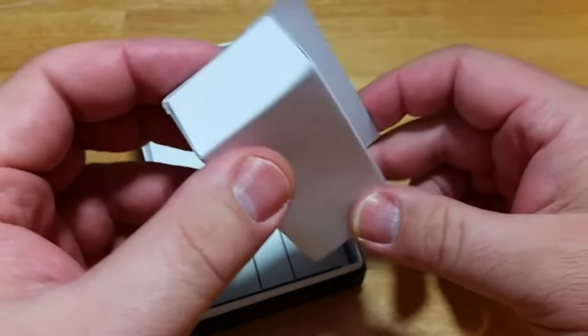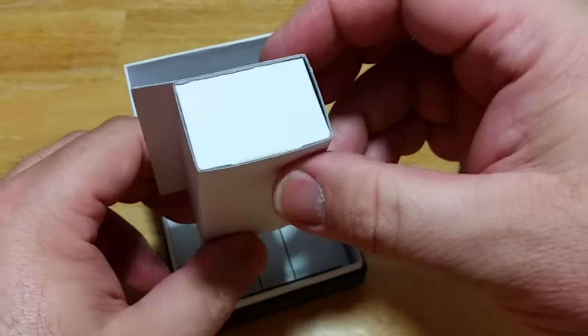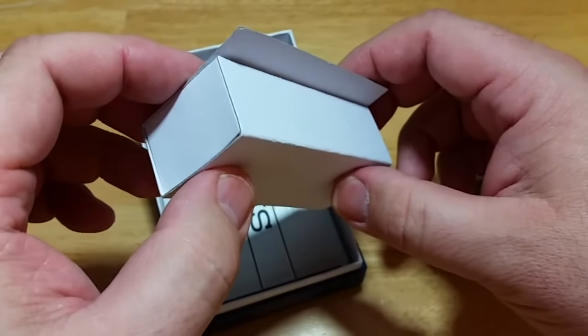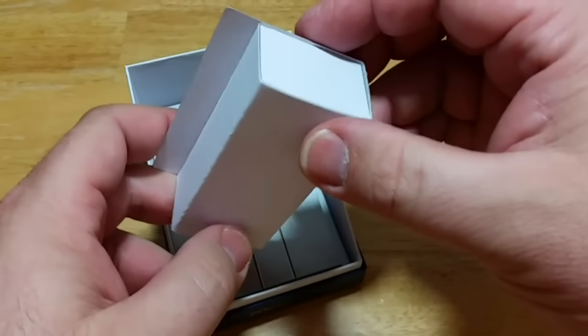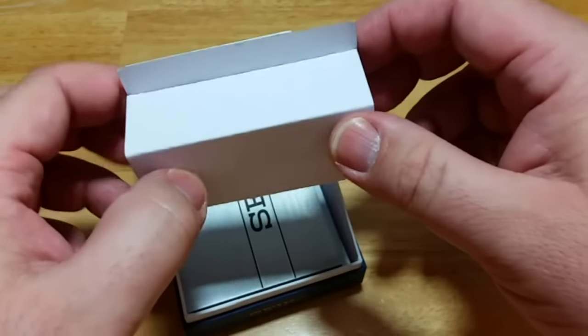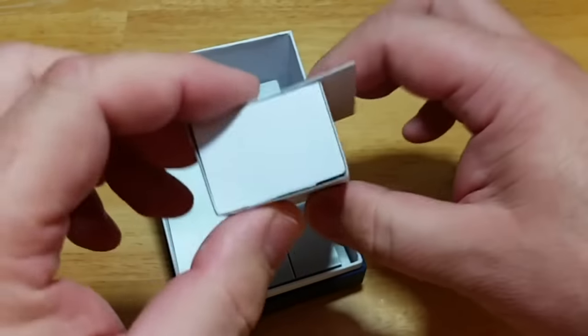Also in every Seiko watch box you get this little filler box. I think it's meant to have some extra links in it, but every Seiko watch I've gotten has never had extra links. I think the dealers take the links out so that if you need to add a link to your bracelet, they sell them to you separately. I think there's a big conspiracy about that.